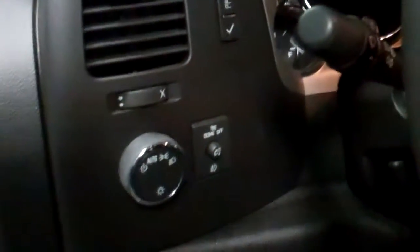Inside the truck, we do have some pretty good equipment. We have an integrated trailer brake right here, very easy to access. Right here is the auto lights, so you don't need to worry about turning them on or off. In the middle, we do have the foot pedal adjuster — that's really nice for shorter people.